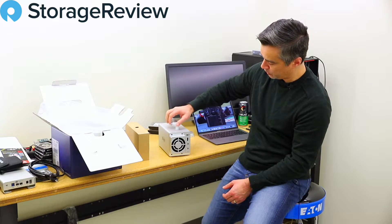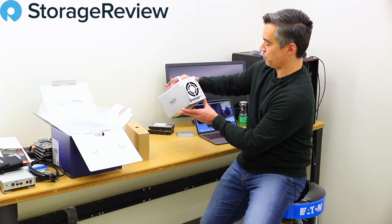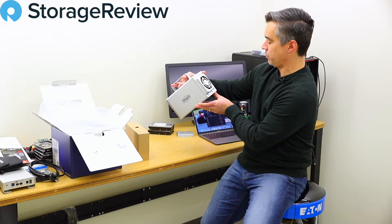On the back there's a large fan, power supply, DisplayPort, two Thunderbolt 3 ports, a reset pin, and a little switch to manage the RAID — really tiny. But we can do RAID 0, RAID 1, or JBOD...